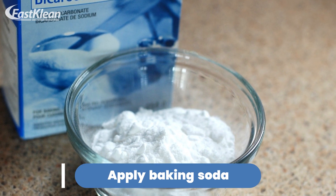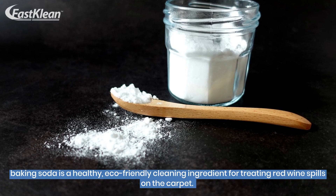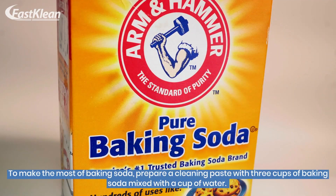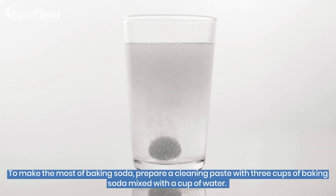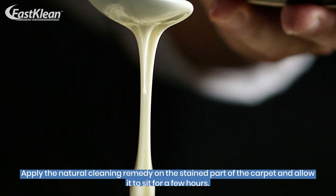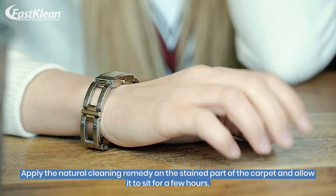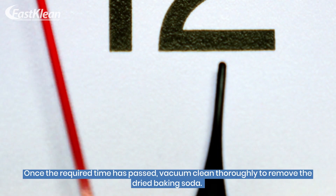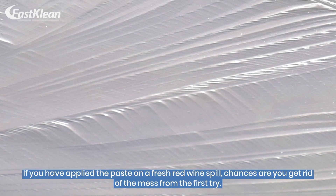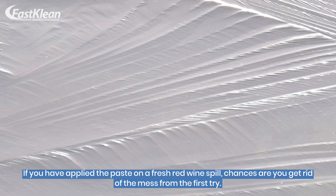Number 2: Apply Baking Soda. Baking soda is a healthy, eco-friendly cleaning ingredient for treating red wine spills on the carpet. To make the most of baking soda, prepare a cleaning paste with 3 cups of baking soda mixed with a cup of water. Apply the natural cleaning remedy on the stained part of the carpet and allow it to sit for a few hours. Once the required time has passed, vacuum clean thoroughly to remove the dried baking soda. If you have applied the paste on a fresh red wine spill, chances are you get rid of the mess from the first try.